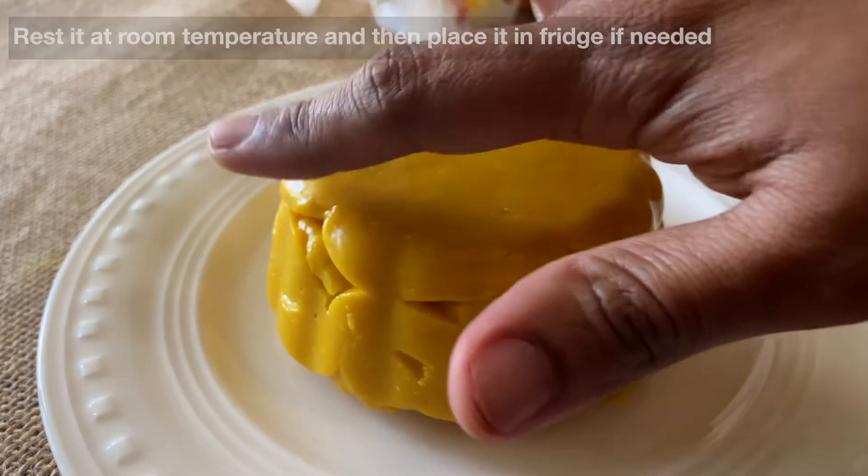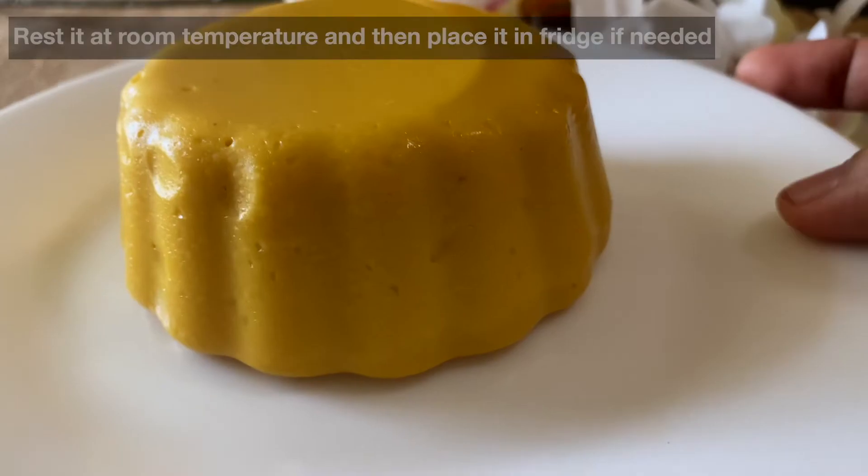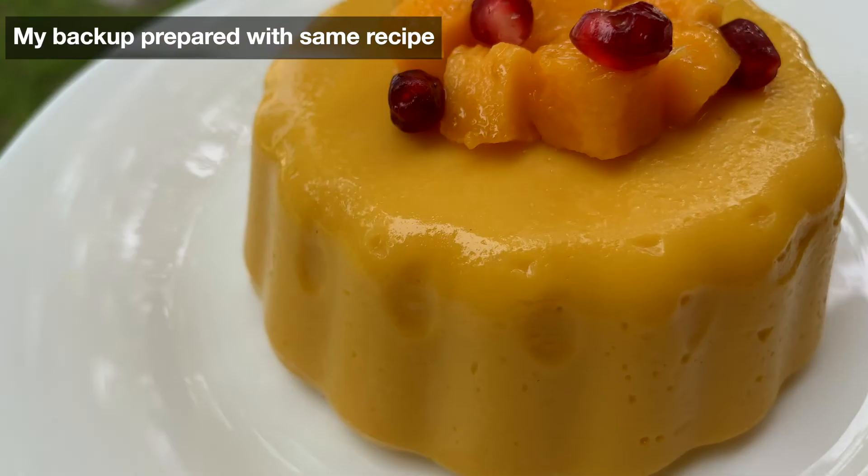Though it's got a good jiggle, it looks like a yellow brain — that's what my kids said. I had a backup done already for the thumbnail. So serve it chilled with some chopped mangoes on top.